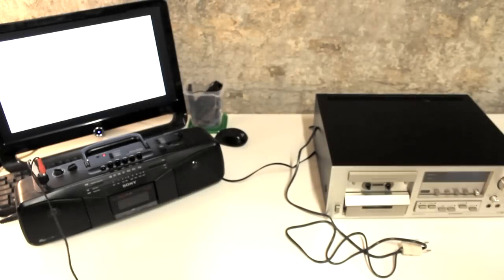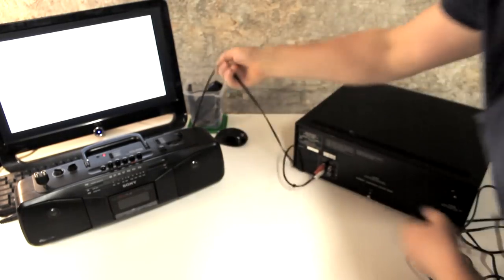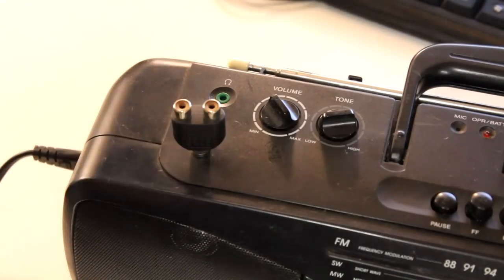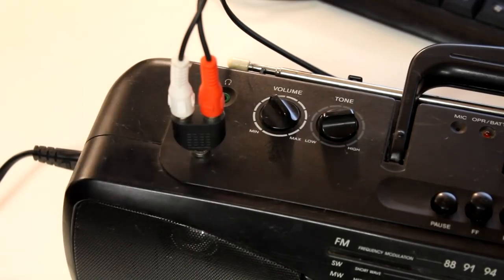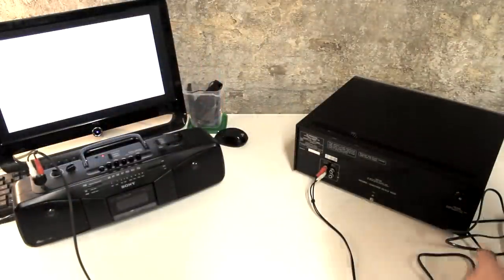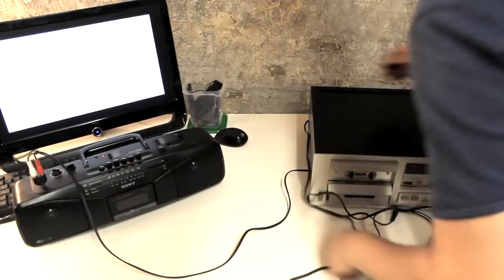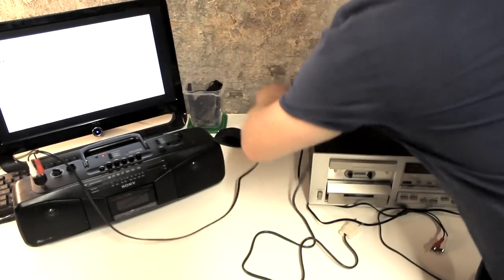So in order to test the tape deck, we would normally need an amplifier and two loudspeaker boxes. But instead I'm using this old portable cassette player slash radio here, which I modified a couple of years ago. This shiny little jack here is an input jack leading directly to the pre-amplifier section of this device. That means that via an RCA cable and an RCA to 3.5mm headphone jack adapter, we can feed the output signal from the tape deck directly into the pre-amplifier and listen to the amplified signal from the internal loudspeakers of this portable device.